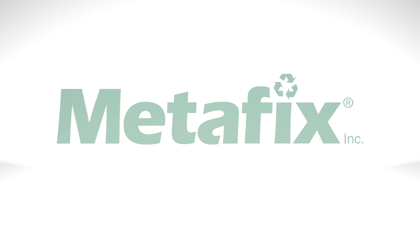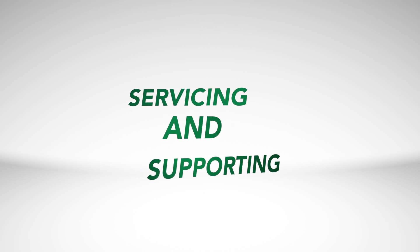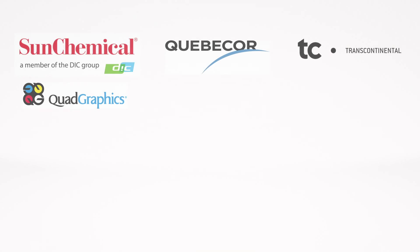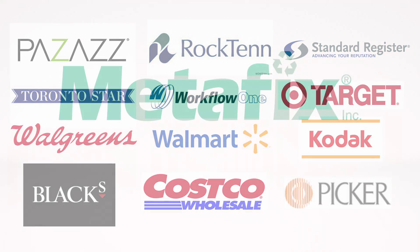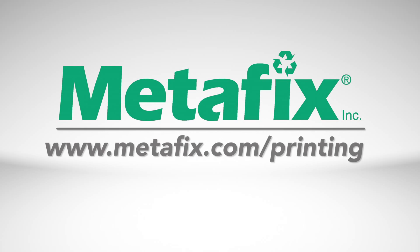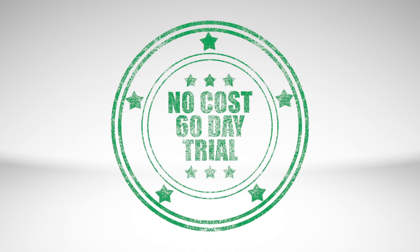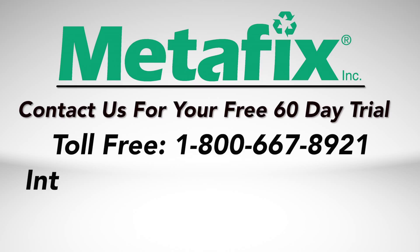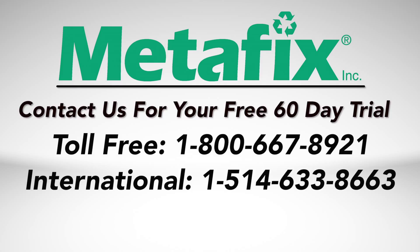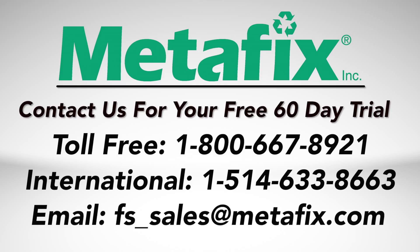At Metafix Incorporated, we have more than 25 years of experience in the design, fabrication, servicing, and supporting of our innovative technology across multiple market segments for some of the most demanding customers and applications throughout the world. Please visit us at www.metafix.com/printing for more information or to arrange a no-cost 60-day trial. Contact us toll-free at 1-800-667-8921, internationally at 1-514-633-8663, or by email at fs-sales@metafix.com.